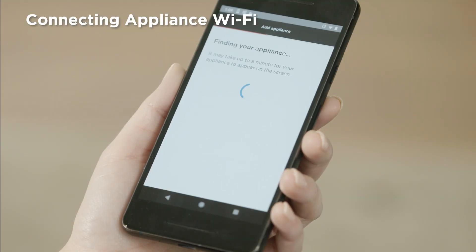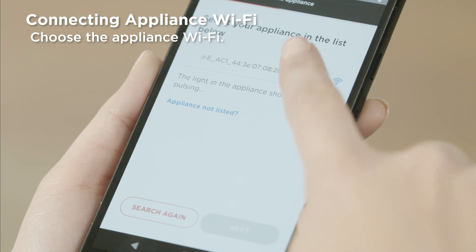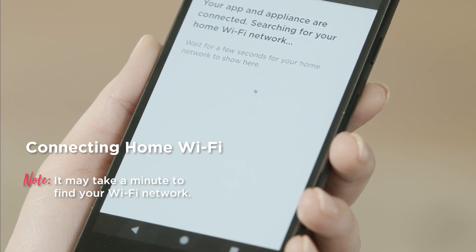To connect the Wi-Fi, choose the appliance from the listed items. Press Next. Your app and appliance are now connected. Now the app will begin searching for your home Wi-Fi network.